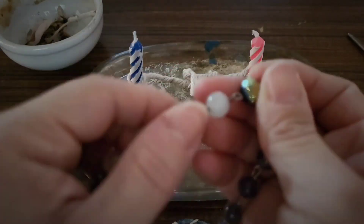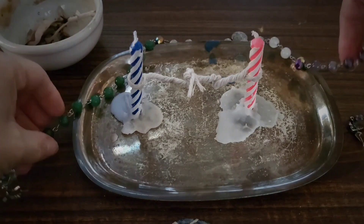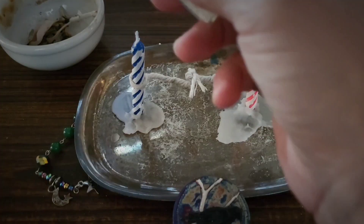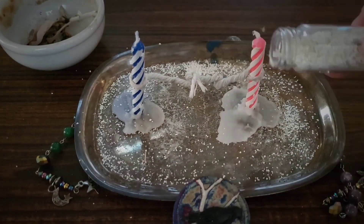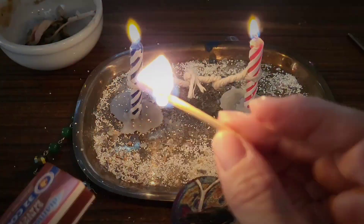I used my fairy beads to set my intentions. I'm the blue candle, she's the red candle. And mainly it's to let go in peace and love. I used salt and eggshell to do the protection around it, along with quartz and moonstone.